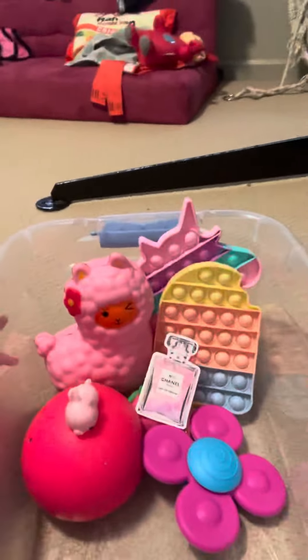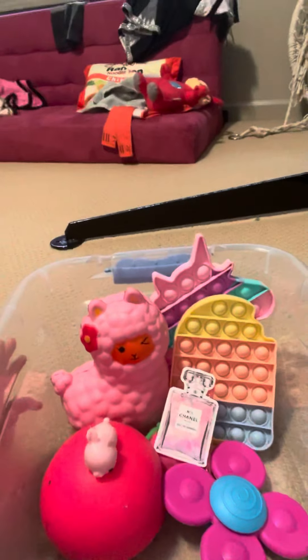Okay, would you buy this? Let me know, and I'm going to be making more fidget packs. Bye guys!